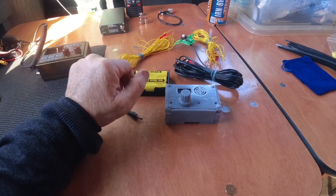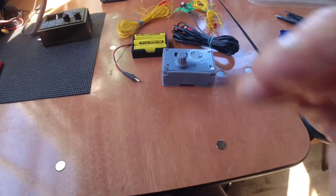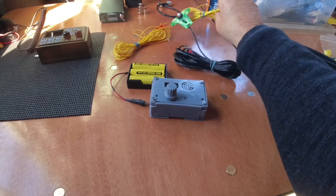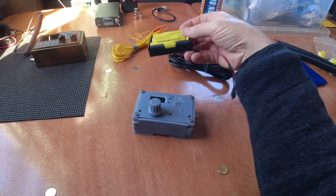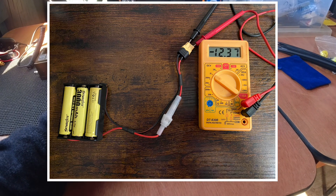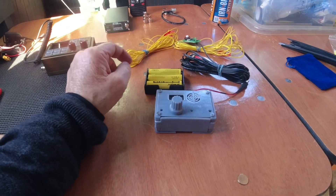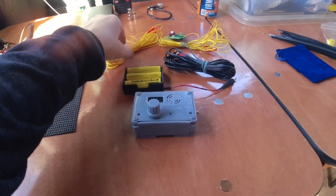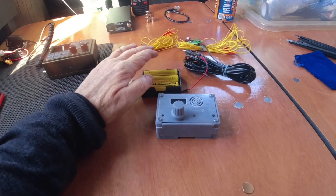I could use my SOTA Beams Carbon 6 pole, which is pretty lightweight, but the intention is to try and use this by just chucking some cord up into a tree and having it fairly low slung down to the ground. In theory that should be the complete station — the True SDX, the batteries, and the antenna. The three 18650 batteries together give me just under 12.4 volts, ideal for running the True SDX. Previously I've used four batteries with a little buck converter to drop the voltage, but I'm thinking I might be introducing some spurious noise into the mix.